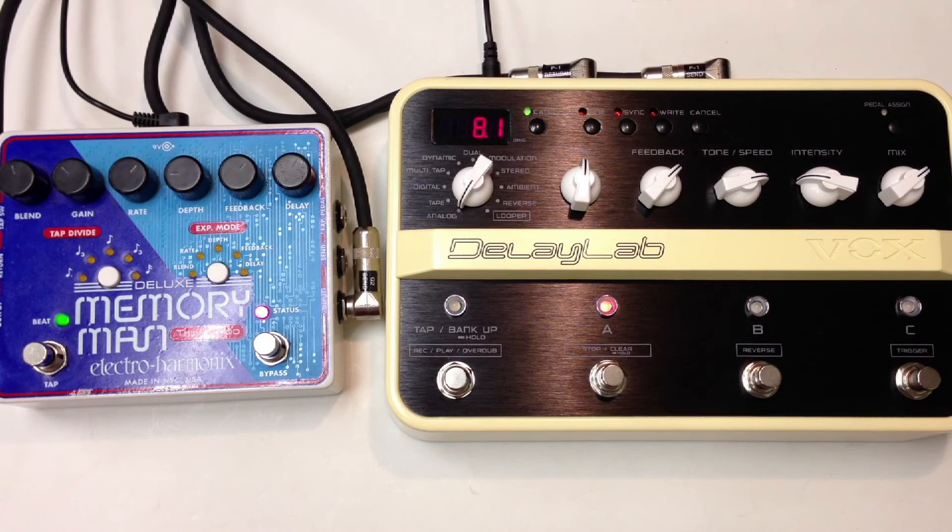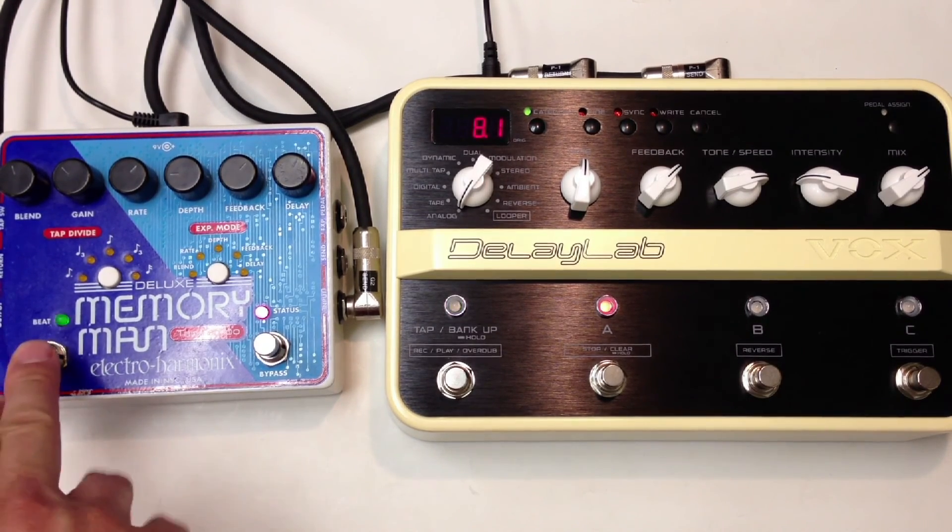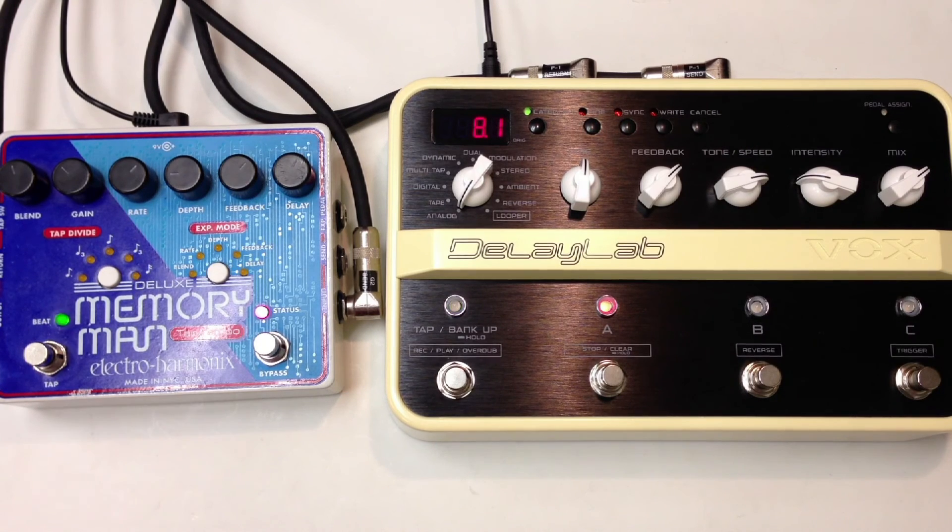So that's how they compare. The Delay Lab does a pretty good job of doing an analog emulation. It's got its own thing going on. And the Memory Man is all analog with the digital tap tempo, so it's a hybrid between analog and digital. But it uses four Bucket Brigade chips to get its one second delay time. So that's how it compares. Thank you for watching.